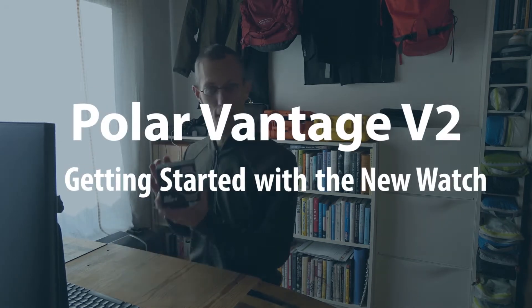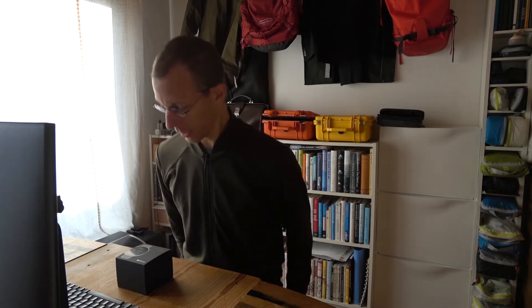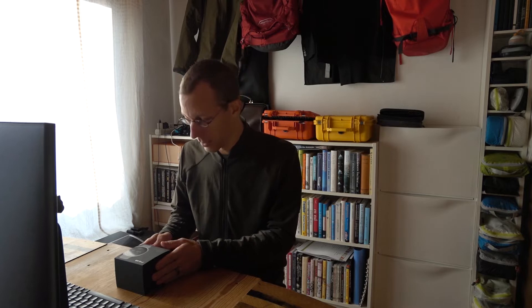The Polar Vantage V2 has arrived. I did get it from Polar — full disclosure from the beginning. It's interesting given all the discussions, because it seems like everybody who wants to review it, who thinks about it, who is a fan of Polar's, is looking at it from the perspective of somebody who has a Vantage, or maybe had a look at or even had the Grit X, and is now saying this is basically just a software update — which I don't actually believe to be true.